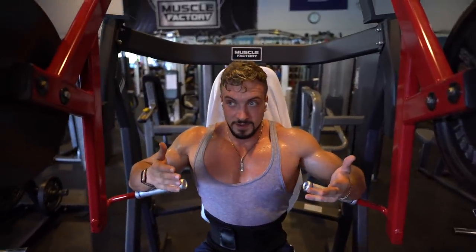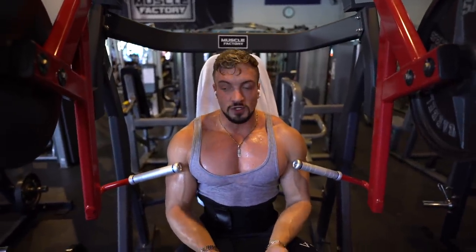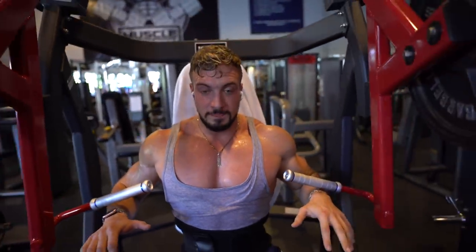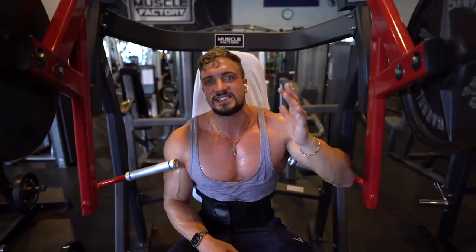This movement imitates bench press. With bench press, the bar should always be around this line — a pretty neutral positioning. When you're pressing from there, you get an overall chest development. This is why bench press is necessary for a big chest.